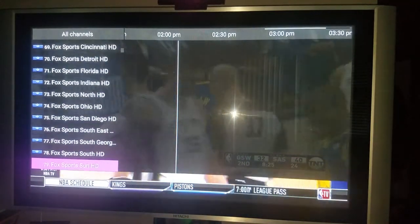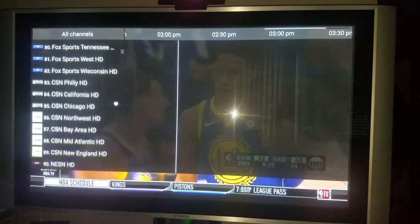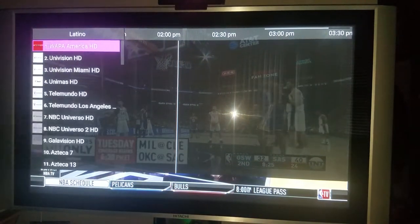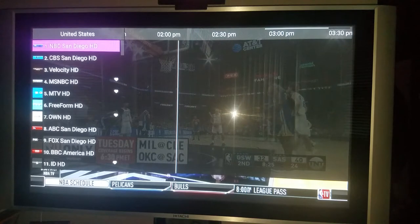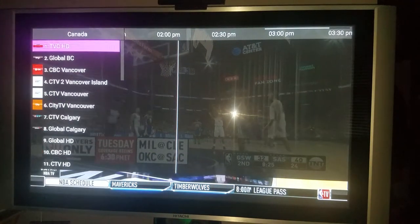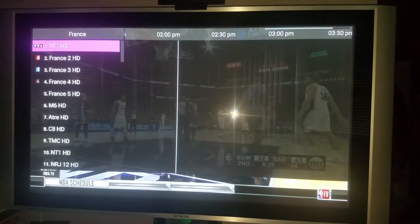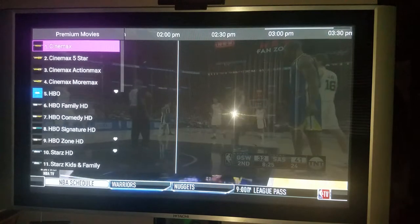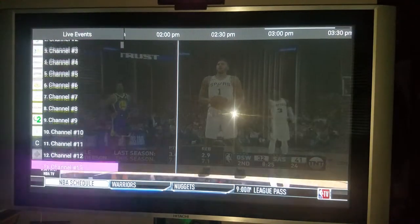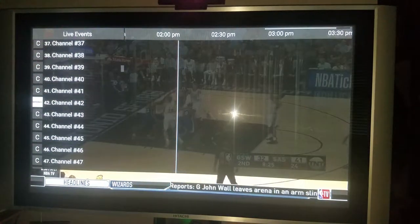Look at all the Fox channels from all the different cities, all the CSNs. You got different languages if you need it - United States, Canada. The Cavs, Oklahoma City, Sacramento - different sections. Left or right, you can go to everything. If there were live sports on right now, I could find every sport. Live college football - live everything.